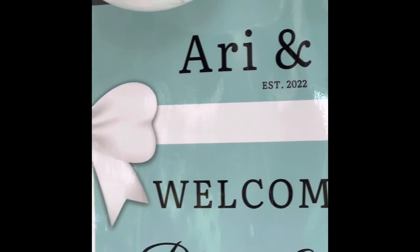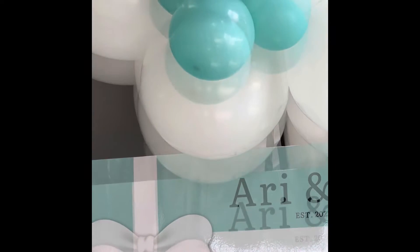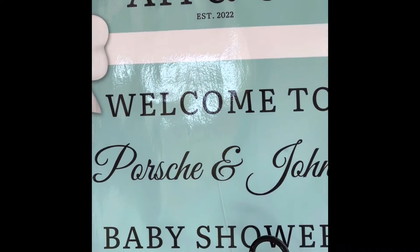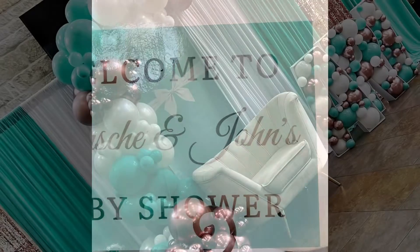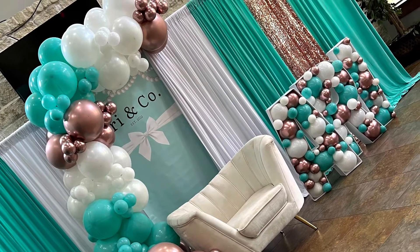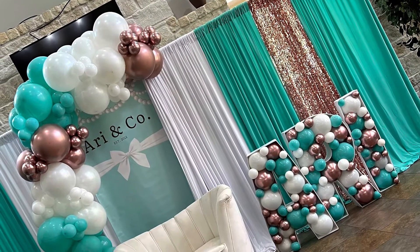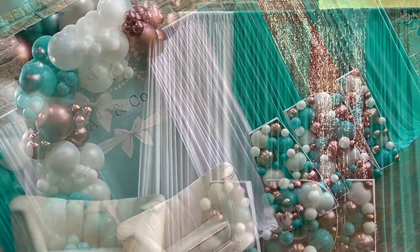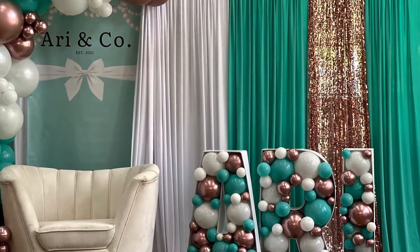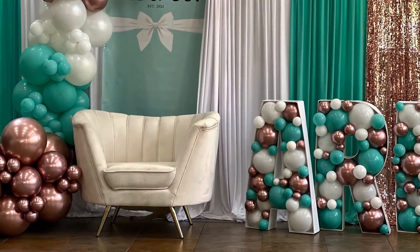I thought it came out really cute. As you can see, here is the poster board from my last video where I created and had a poster printed from Canva. You can check that video out. And here you can see the whole setup on the inside for the backdrop and pictures. We also made that banner with the Ari and co on Canva, so you can check that video out if you're interested in making your own backdrops or banners.